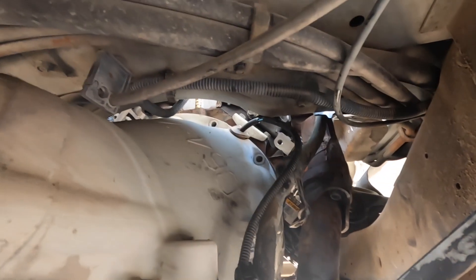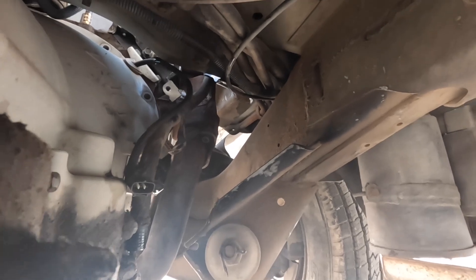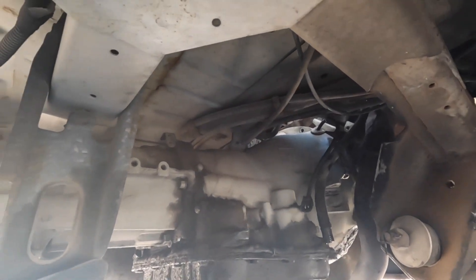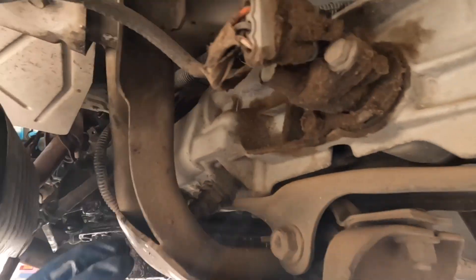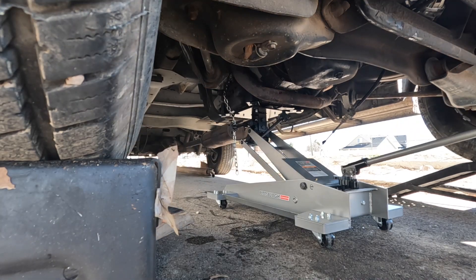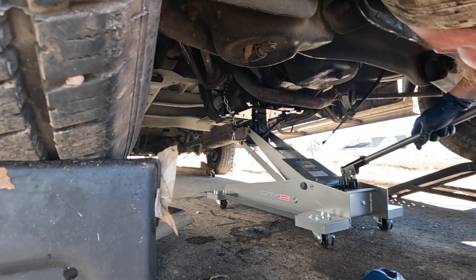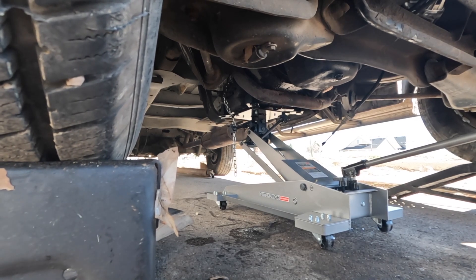Let's double-check we got all the bell housing bolts — looking pretty good. I'll do a quick visual inspection to make sure we don't have any other wire harness connections still plugged in other than the one blocked by the cross member. Looking pretty good from what I can see. I think we'll get the transmission jack under the pan, get the cross member off, and we should be good to pull it out. I'm just going to put a slight amount of pressure on the transmission — just enough that the jack is doing something.